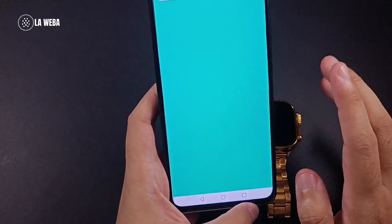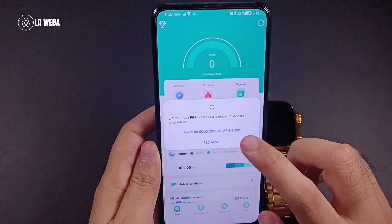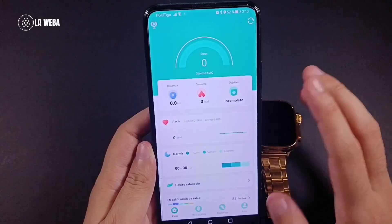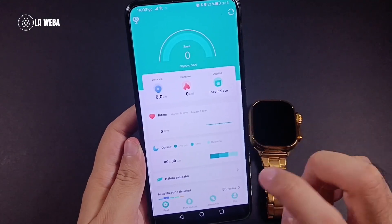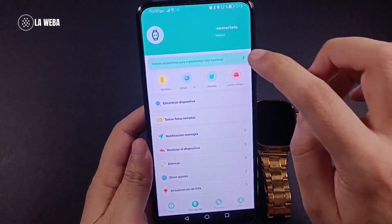Now that the app is installed, tap open. Once it's open, tap agree to everything that pops up — literally everything. You are going to tap agree, allow, allow, allow, allow, always.